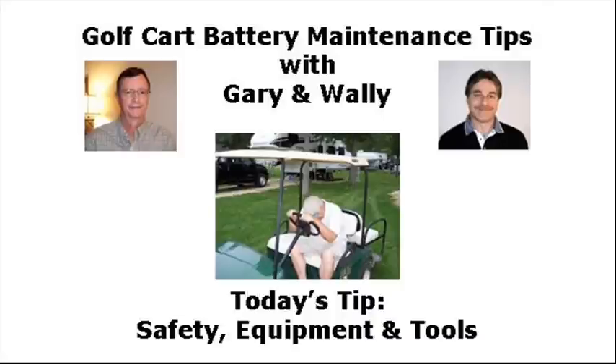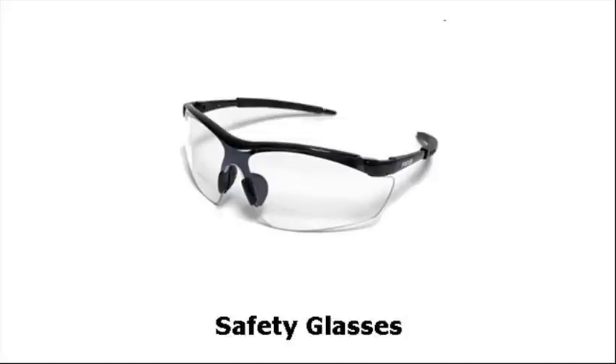All right. Well, first on my list, Gary, is safety glasses. Very, very important. I can't stress enough. And on some upcoming videos, I'll show you why you need the glasses. But I just want to mention here — safety glasses, very important.